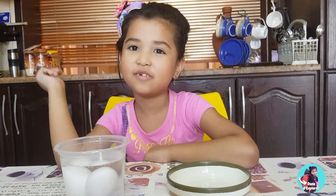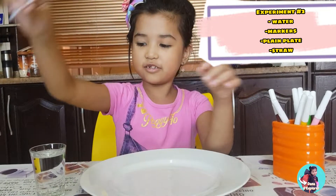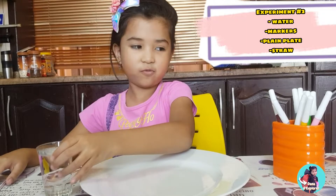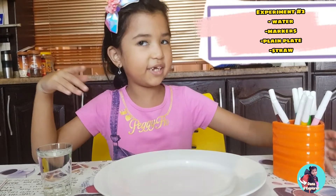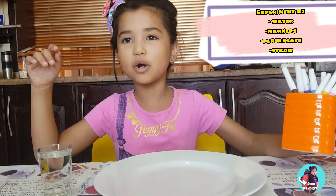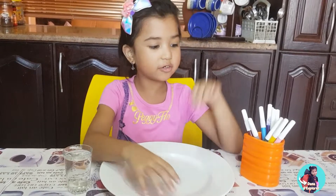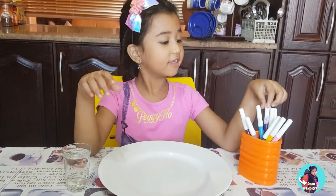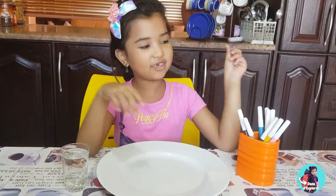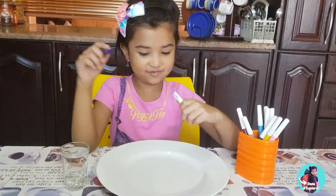So here's the next experiment, number two. First you need a straw, a glass of water, a clean shiny plate, and some colorful markers. Let's go. So you can draw whatever you want on this plate. Let's see. I'm going to pick purple. I'm going to make colorful guys.